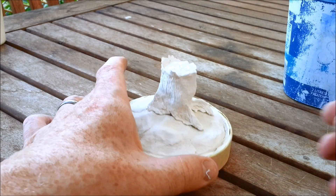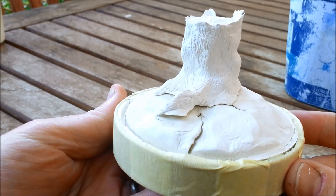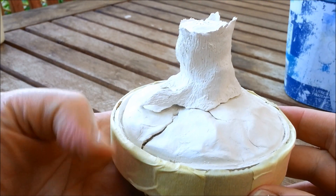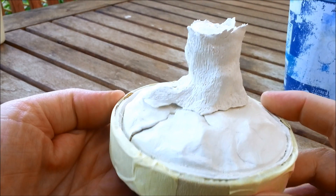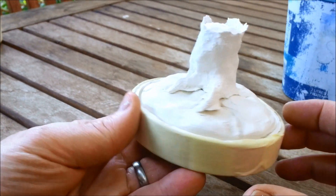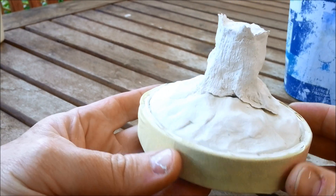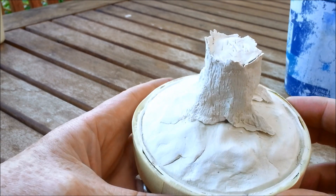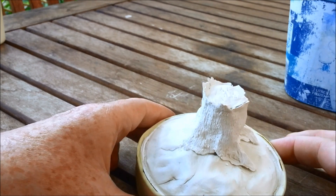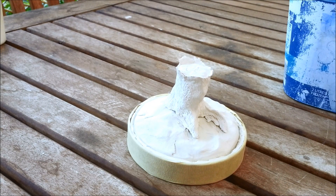Here we are the next day and it's all dry. As you can see, it has shrunk slightly - you can see where it's sort of lifted off from the plaster base, with a slight crack in there. That's air drying clay for you, there's not much you can do about it. For us it's not going to be a problem - that joint is going to be covered with dirt and greenery and leaves and grass. Plaster would be better in that case, though.